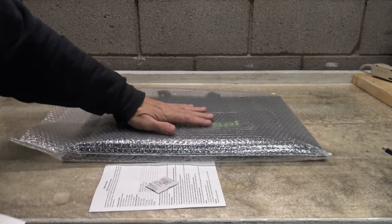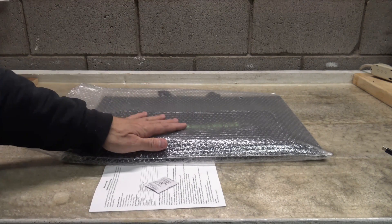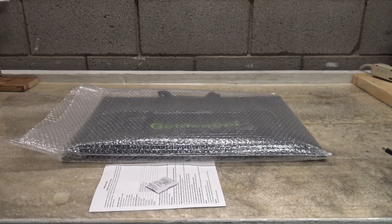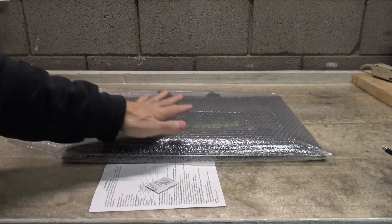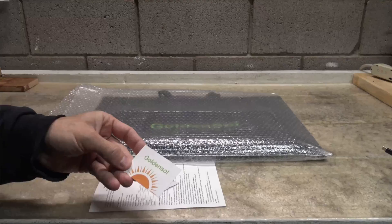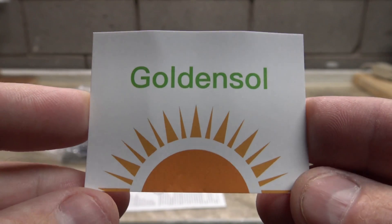The current price point at the time of filming this video for this solar panel on Amazon is $119.99. However, they do offer a 50% off coupon, so you could pick this up for like $60. Here's a look at the company that this solar panel came from.